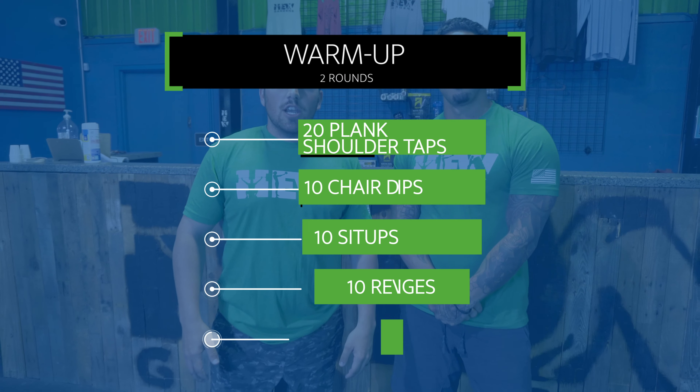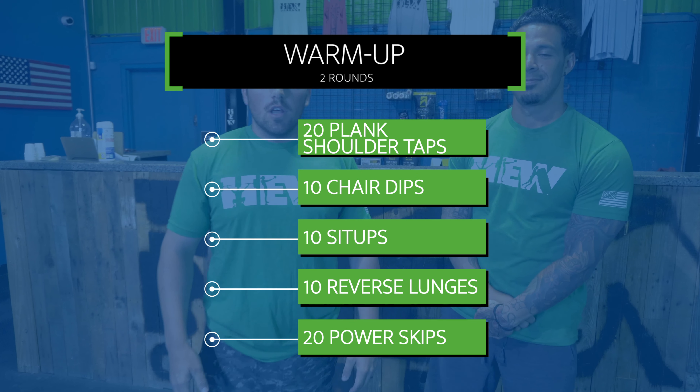What's up guys, I'm Coach Taylor, Coach Dre, and today we have your workout for Wednesday April 8th. For your warm-up today you guys have two rounds: 20 plank shoulder taps, 10 chair dips, 10 sit-ups, 10 reverse lunges, and 20 power skips.